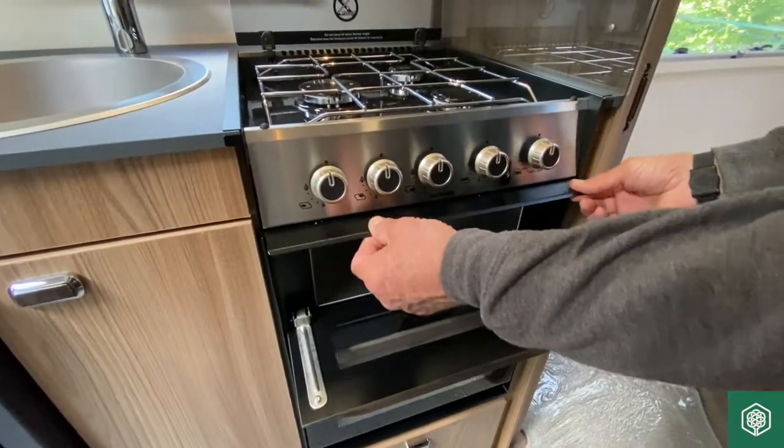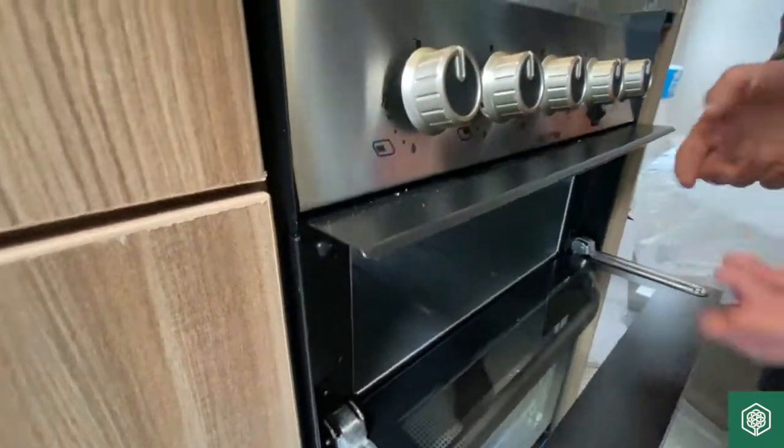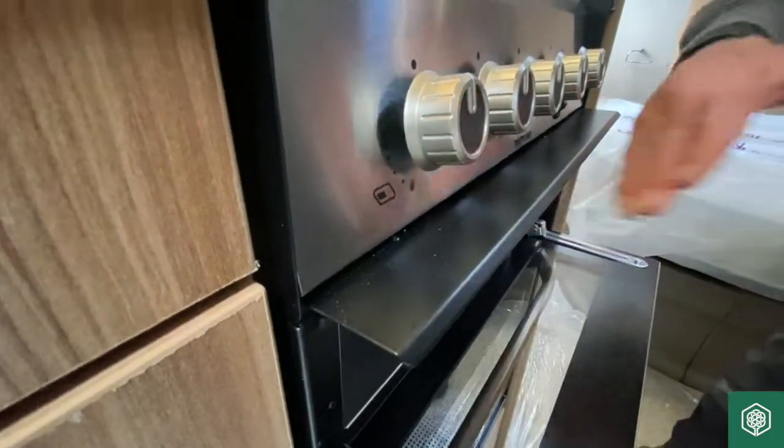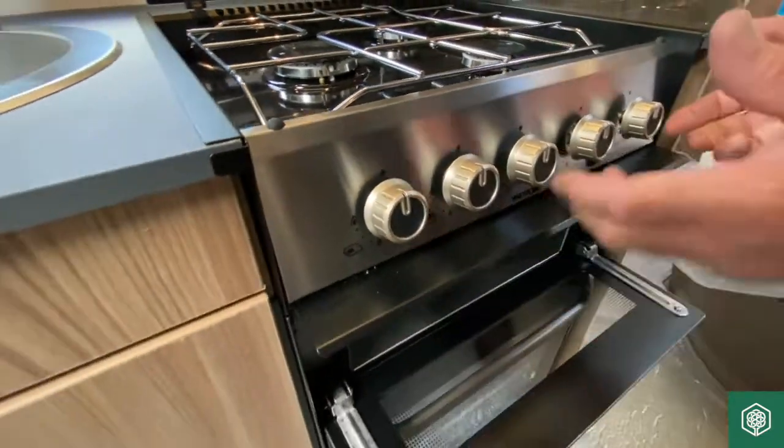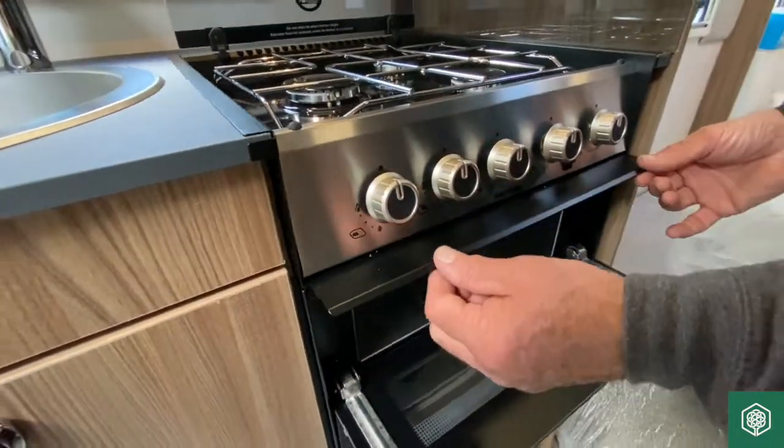There is a little plate that pulls forward when the grill is in use. This is to take any heat away from generating into those valves — it just deflects that heat away from that particular area.